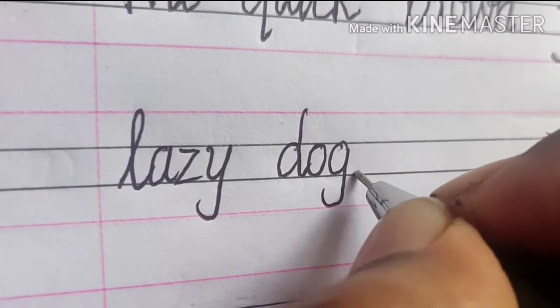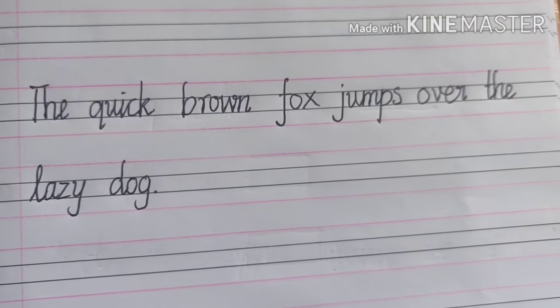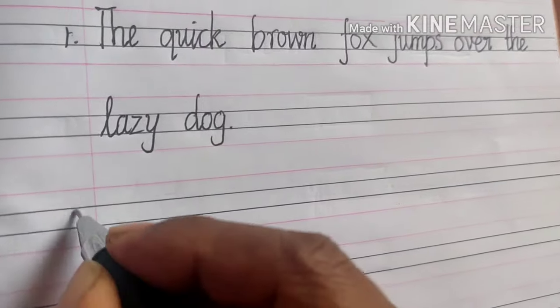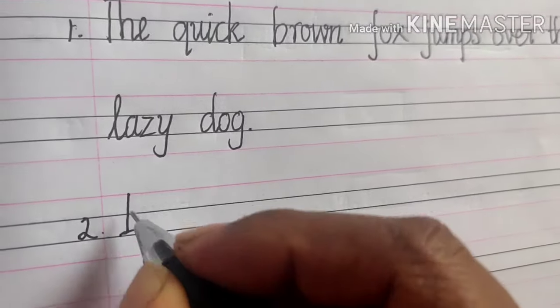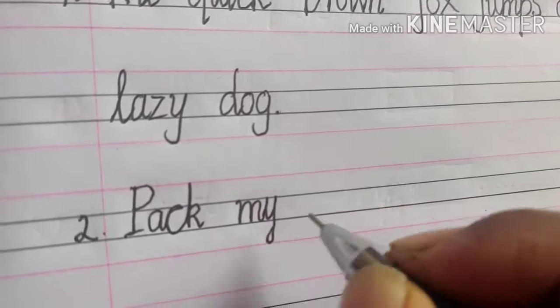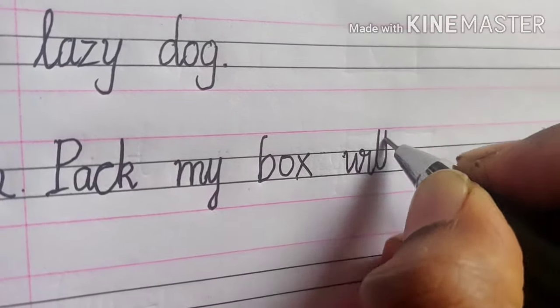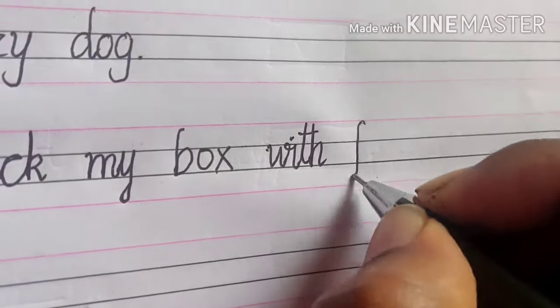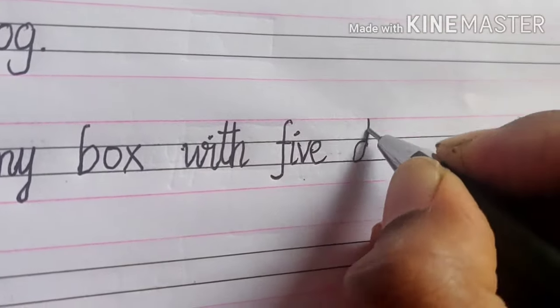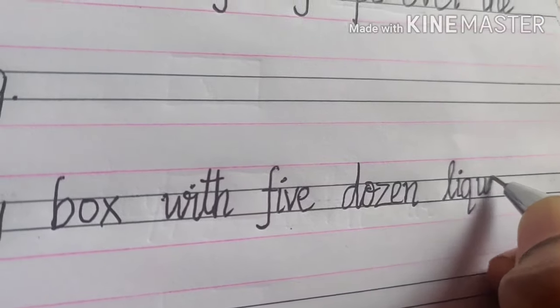Let's see another pangram: 'Pack my box with five dozen liquor jugs.' There are lots of pangrams out there — you can try your favorite one.